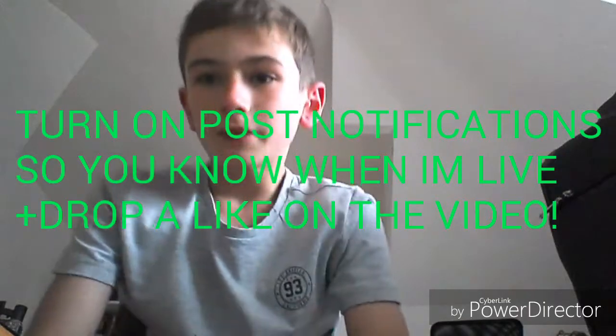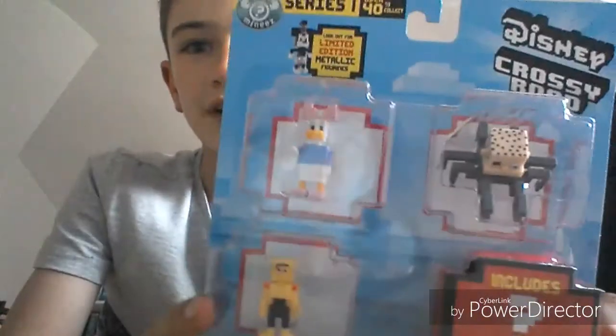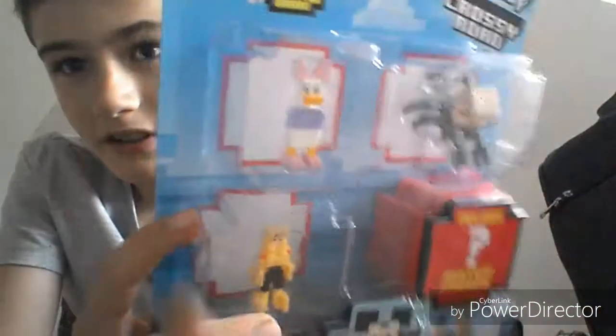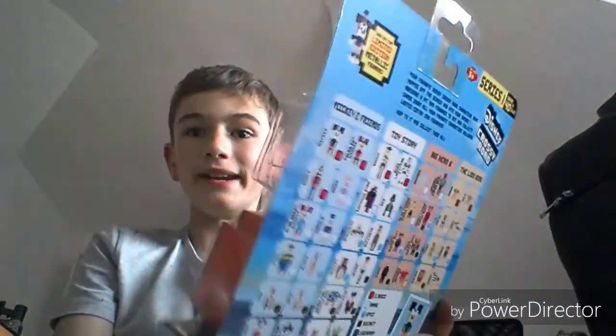I'm in a different place today. So this is what we got — it's Disney characters but Crossy Road version. I don't know what that means but it looks pretty fun. You can collect the characters — there's 40 to collect. This one is from Toy Story, this one is the duck, and this one is out of Big Hero 6. It shows the ones you can collect on the back. Let's open it up.